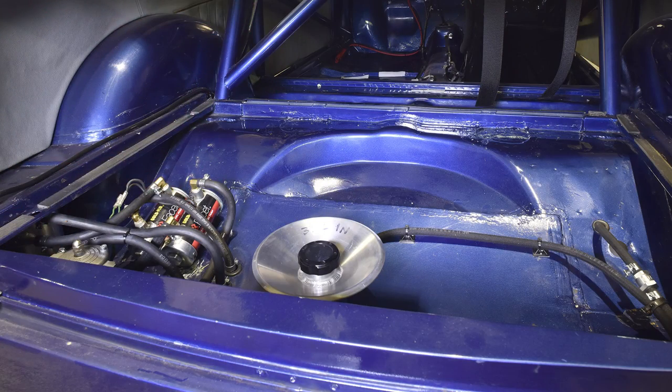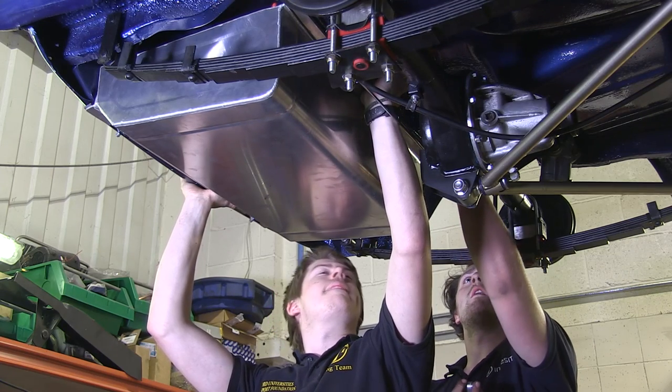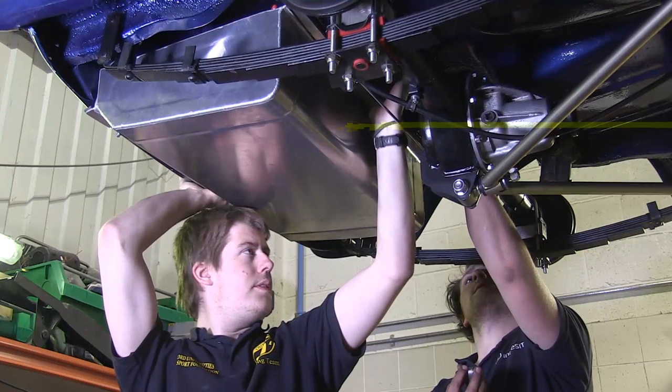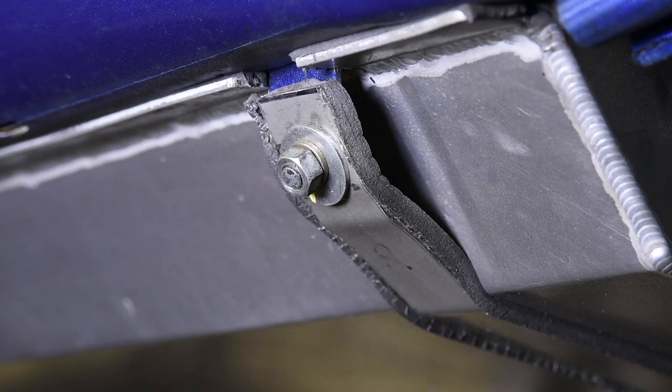The new tank sits under a slightly modified rear floor which has had the spare wheel well removed to provide the extra space it needs. The mounting points are the same as normally used on the A40, but the tank gains its extra capacity just above the mounting flange. Because the tank is made from aluminium, Concept advised us to use stainless steel straps to hold it in place rather than the original solid mountings.